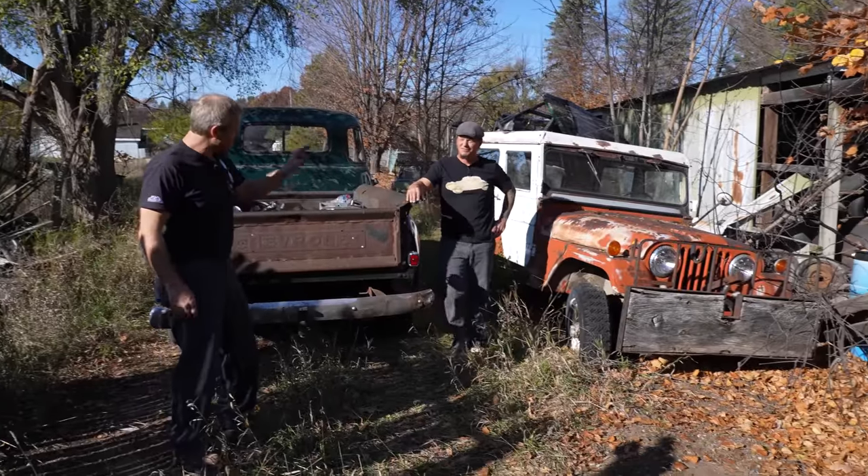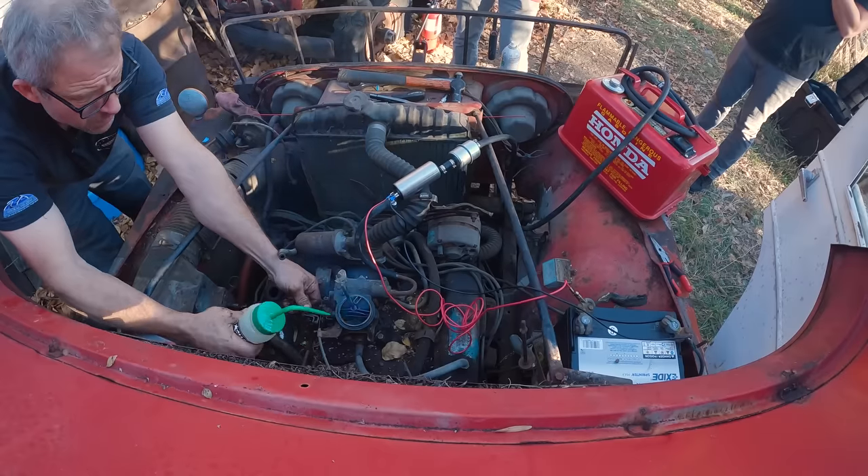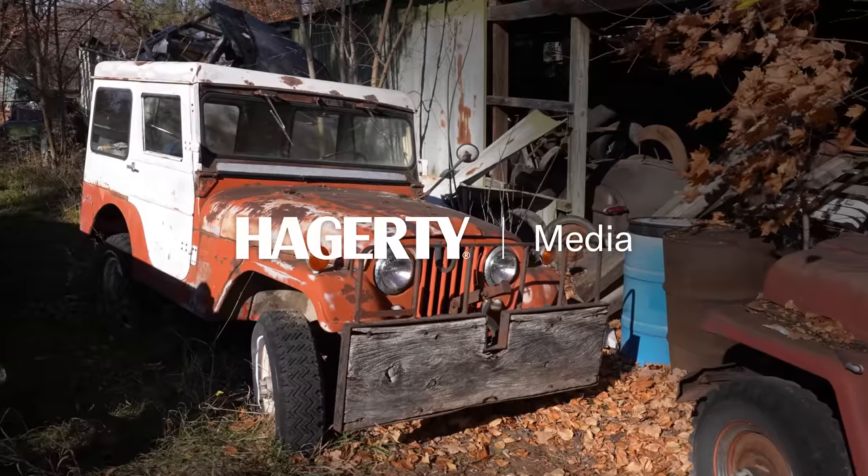Hey, this is Davin and Jeff, and today we're going to get this Jeep running, or at least give it a valiant effort. We're going to fire this one.